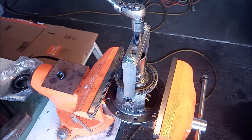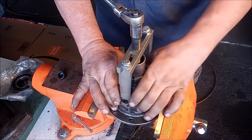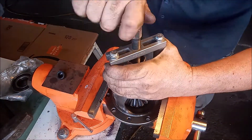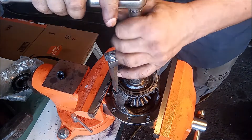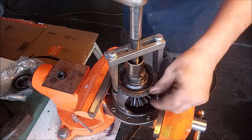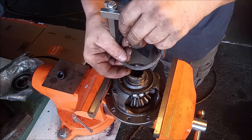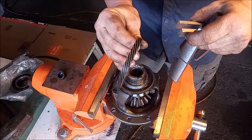Let's try with a little bit of a bigger socket wrench. There we go. One speedo ring coming right up.